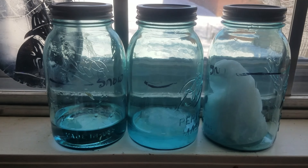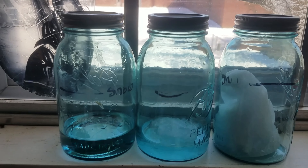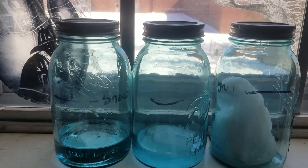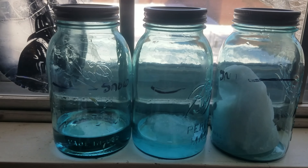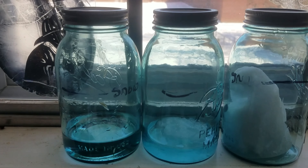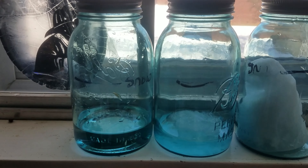Here are my three jars of snow that I collected today. The melted one I collected early this morning, the one in the middle I collected a little bit later, and the one on the far right I collected most recently. As you can see, as the snow melts it turns into water, and we will measure what our water-to-snow ratio is.